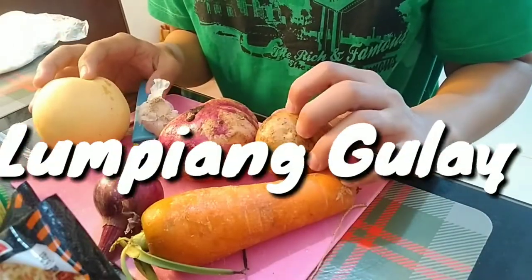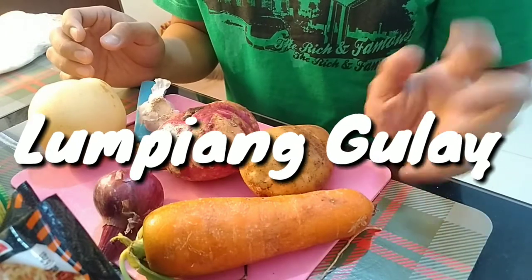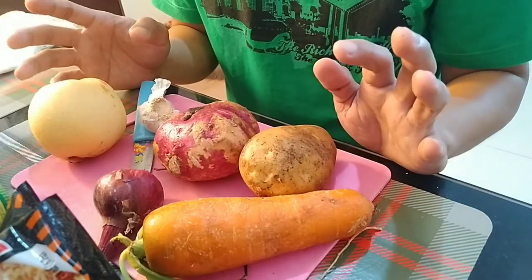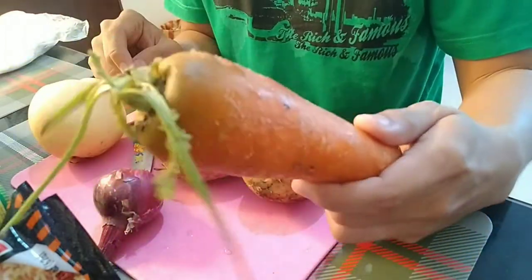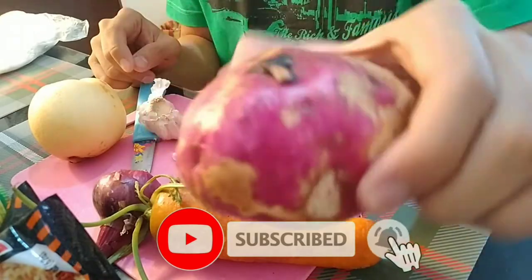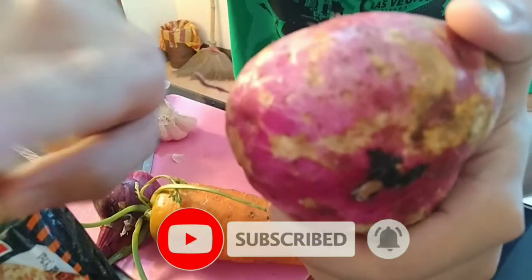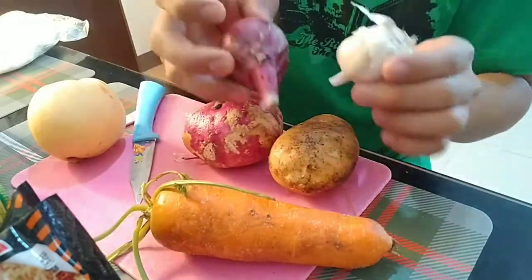So we're going to make a lumpiang gulay. Ito yung mga nandito lang sa ref, pwede natin ilagay ito sa lumpia. Mayroon tayong carrots, patatas, kamote, bawang, and sibuyas.